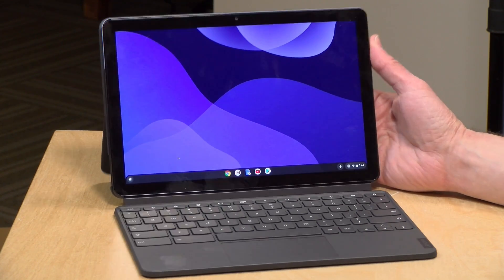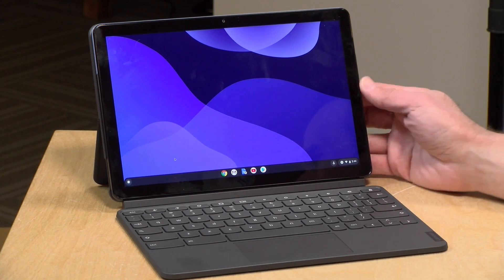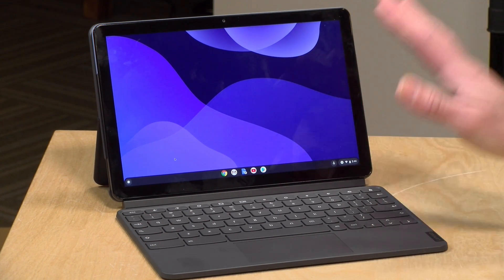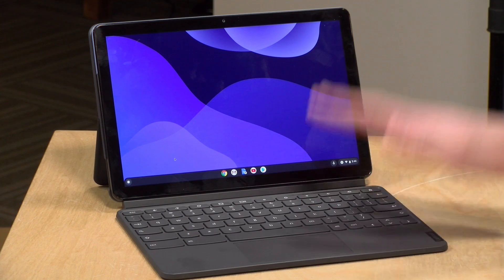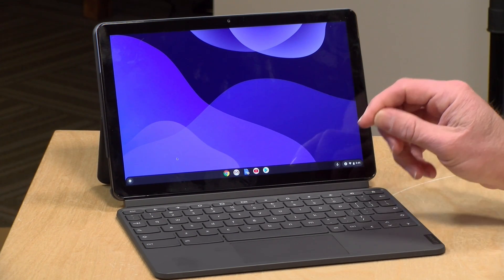The price point on this is super competitive. It is $279 for the entire package, which I think is a very good deal, especially considering you get the keyboard, the trackpad, and the tablet all in the box for that price. So let's dive into the hardware now.